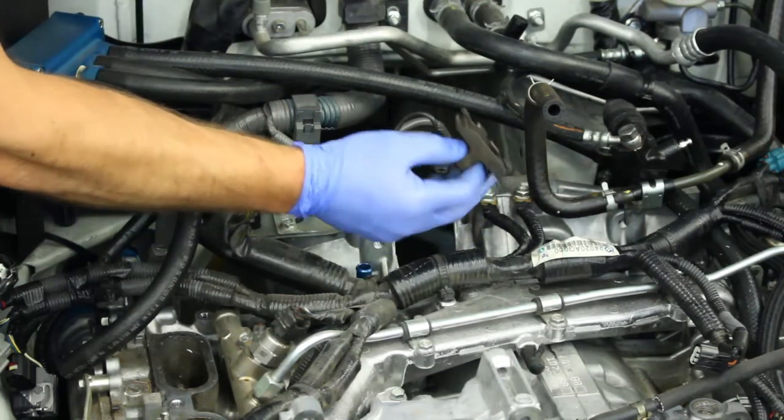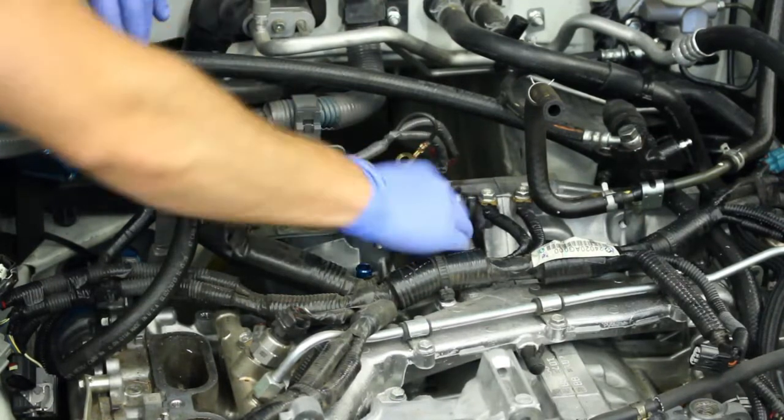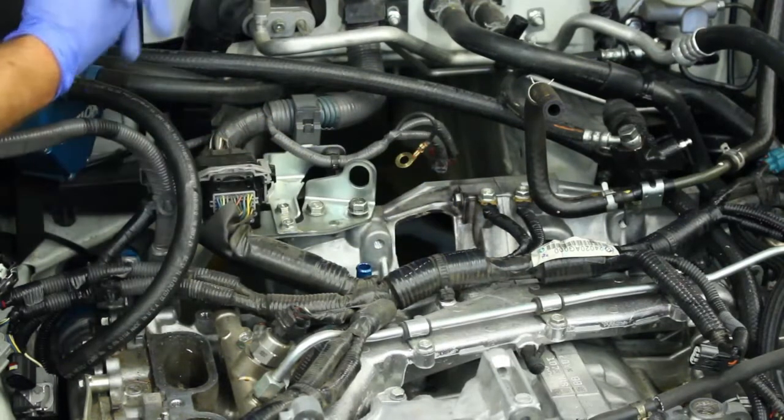Basically if you just wiggle it, it comes off like that — easy, it's not even difficult. Putting it in is more difficult, but you can see how easy it goes. It can fall down into the bell housing and then you're stuck cleaning up a mess in your clutch.